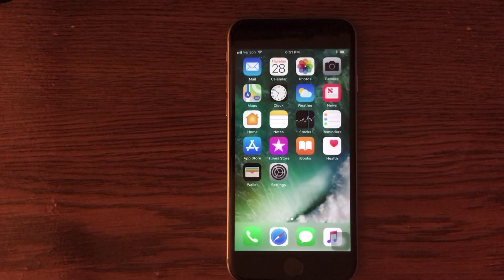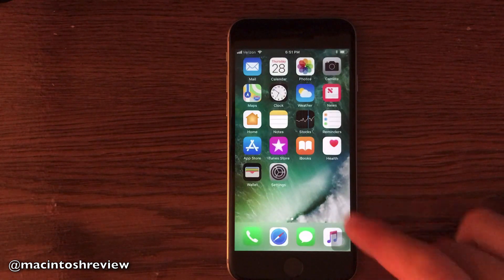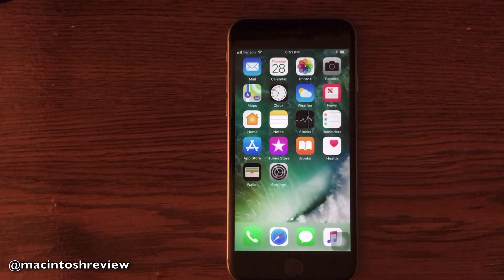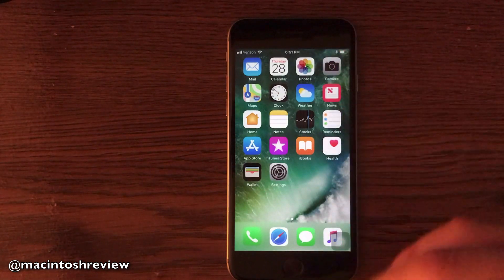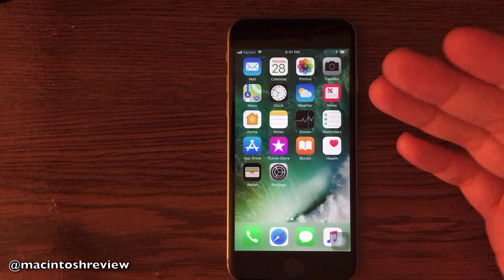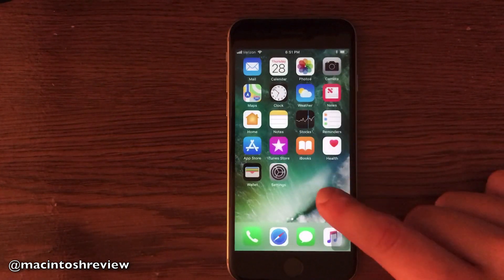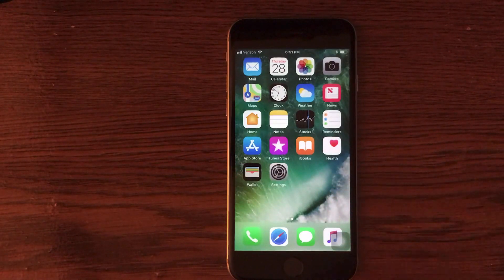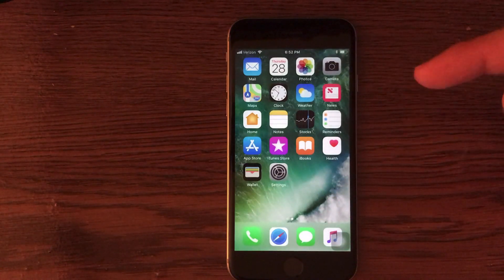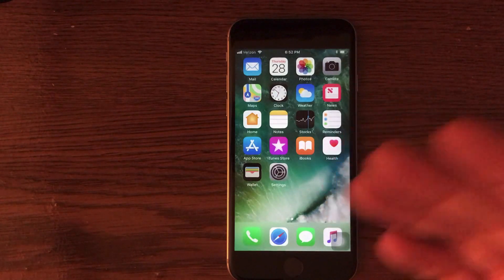I have iOS 11 installed here on my iPhone 6s, and a lot of people have been complaining about the battery life of iOS 11. This video is going to focus on the software itself and how you can expand the battery in the actual iPhone without a battery case. If you do want a battery case, I have a review linked in an annotation for one of the best cases I've used on the iPhone.